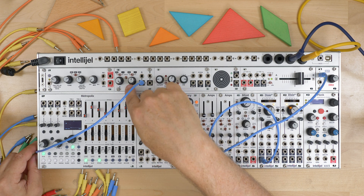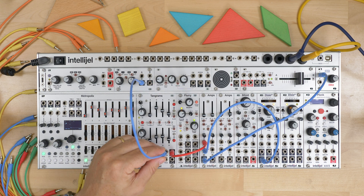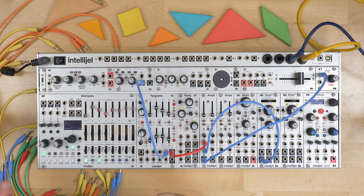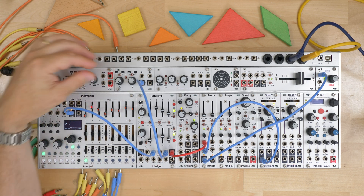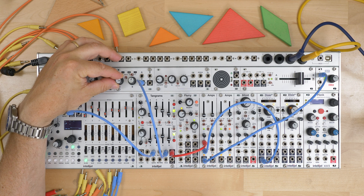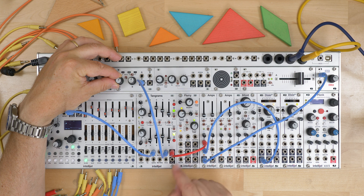In this example, I'm going to manually control this with a DC voltage from the Duat. I'll patch that in here and then gate the ADSR from Metropolis. As I turn down this level, the output level goes down too.